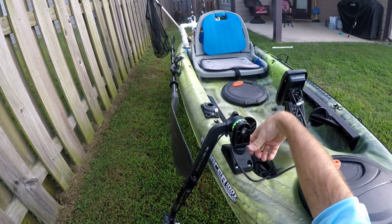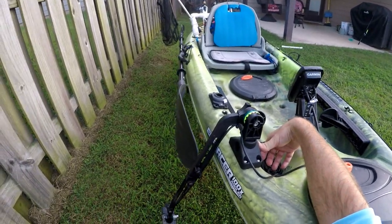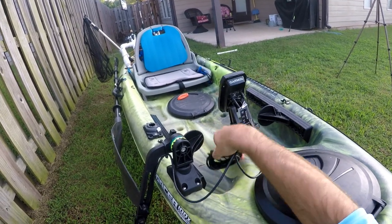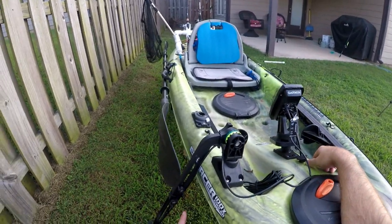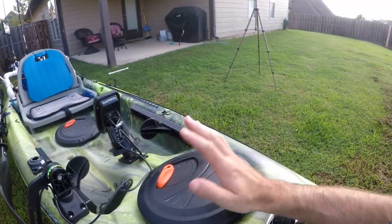It's a Scotty mount transducer mount on a Scotty mount rod holder, positioned above the hole. I've zip-tied the cables all the way down to the transducer. They don't interfere with me because they're past my feet — I just leave them sitting there with enough line. And there you go, that is the electronics setup.